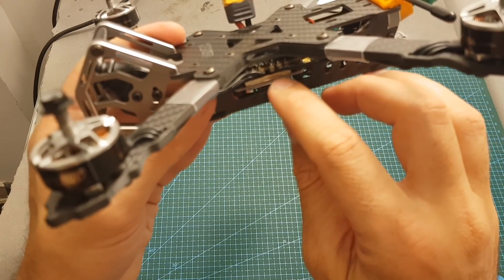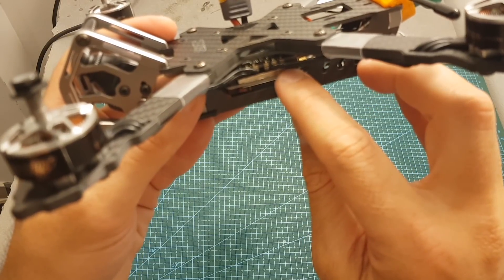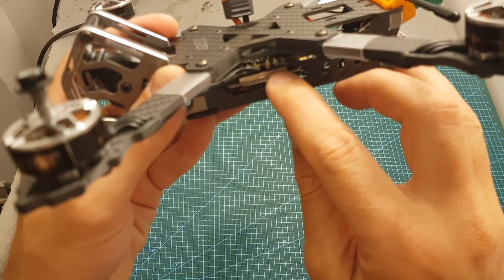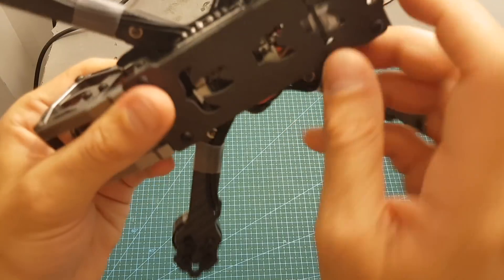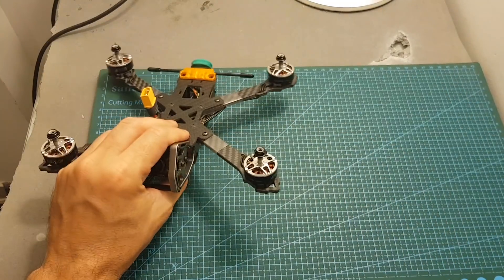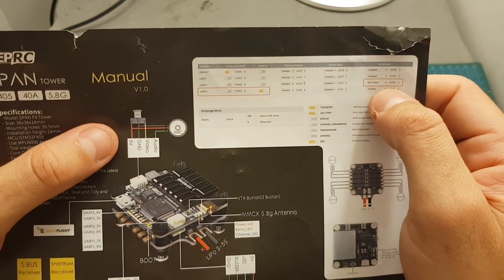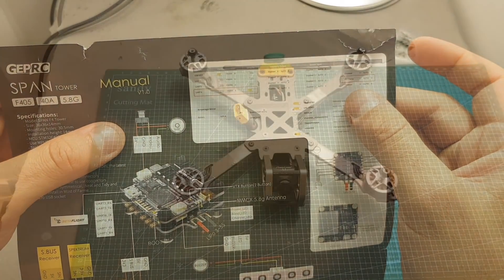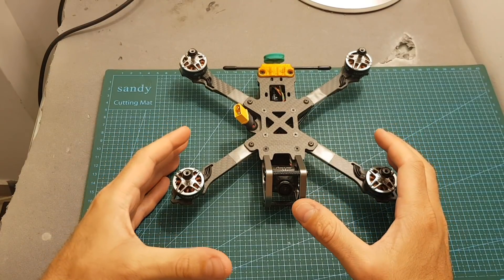On the bottom of the stack we can find the flight controller, which comes pre-flashed with Betaflight 3.2.5 using the Omnibus F4 SD firmware. It also has an integrated VTX with selectable output strength of 0, 25, 200, and 600 milliwatts. There's a button on the bottom to configure it, but even better it supports Smart Audio — you can see the RC trumpet is enabled on UART3, so you'll be able to control the VTX through the Betaflight OSD.